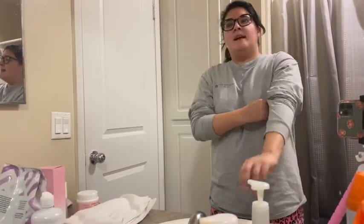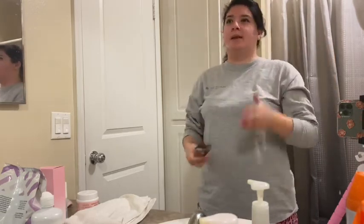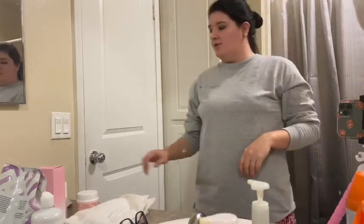Hi, good evening everyone, welcome back to my channel. So as promised, I am doing another Skincare Sunday part two. This is when you come back from the party or wherever you've been and you have your full face makeup on — although I do not have my full face makeup, I just have my eyes. I just did a quick simple look today just to show you guys this process.